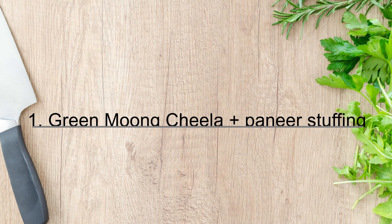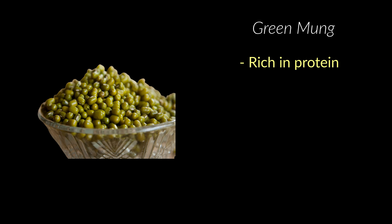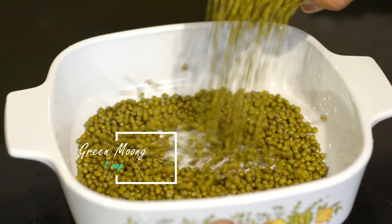The first high protein recipe is moong dal chila with a paneer stuffing. Green moong is one of the richest sources of plant proteins and contains a bunch of essential amino acids which our bodies cannot produce. If you are a vegetarian, green moong is an excellent addition to your diet. Green moong also has antioxidants that have the potential to reduce free radical damage to the body.